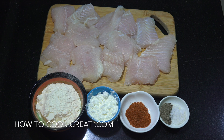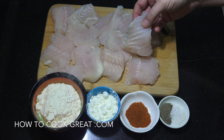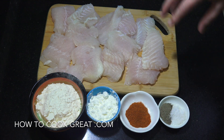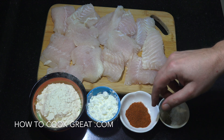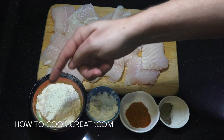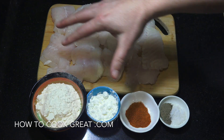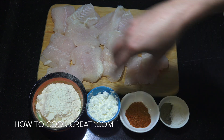Let's get started by preparing our fish. I've got a dory fish here which was frozen, defrosted, and patted dry. I cut it into nice big slices. We're going to get some flour and spices on it — salt and pepper about a teaspoon each, two teaspoons of chili powder, a quarter cup of corn flour or cornstarch, and half a cup of wheat flour. I've got about four to five hundred grams of fish.